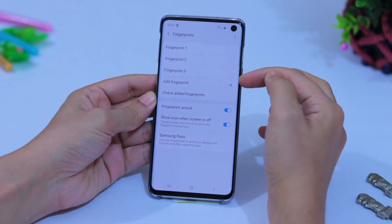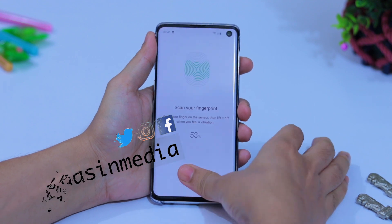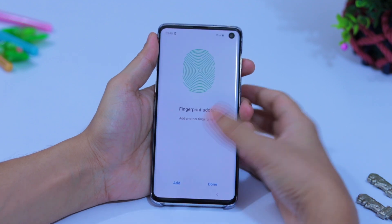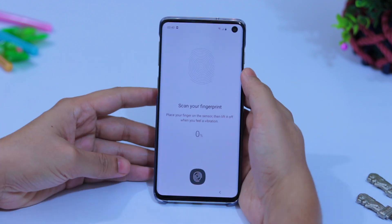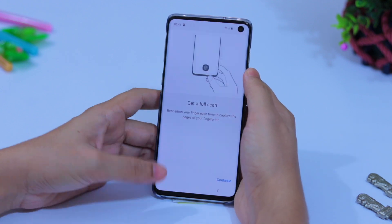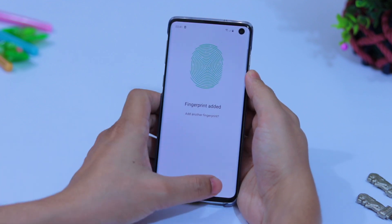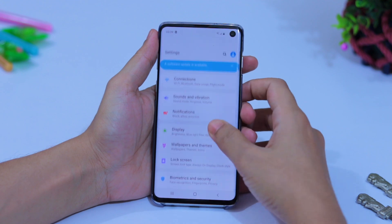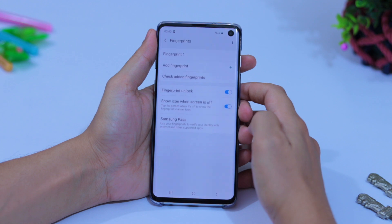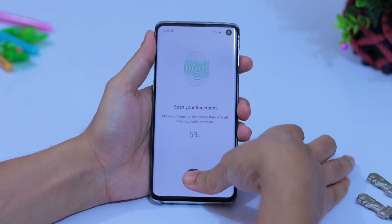Add your fingerprint more than once. After adding your right hand thumb and another fingerprint for the same finger from different angles, your fingerprint will work faster. You can also add your left hand fingerprint because sometimes you use your phone with your left hand when your right hand is busy. Go to Settings, then Biometrics and Security, then Fingerprints. Draw your pattern to unlock, then tap Add Fingerprint and scan your finger from every angle.